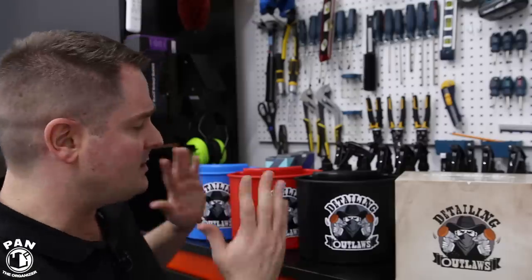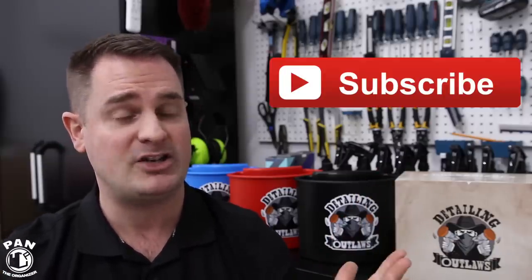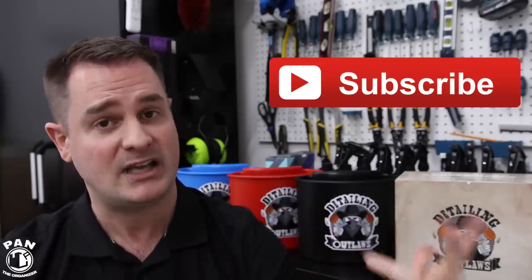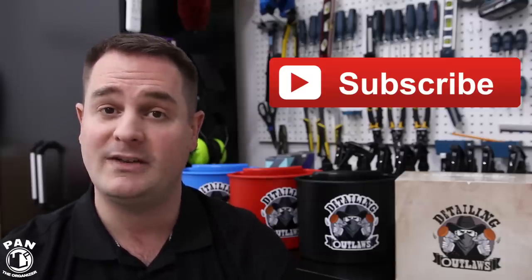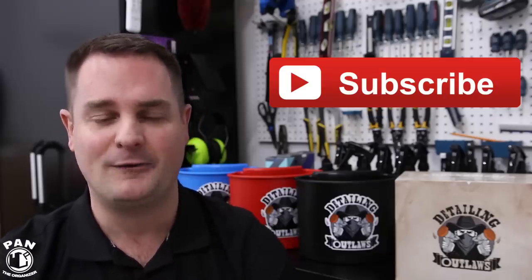If you enjoyed the video and love seeing innovations in the car detailing world, show your support by smashing the thumbs-up button. Also let me know — do you like the colors black, red, and blue? Which other colors would you suggest? Let me know in the comment section. If you enjoy my content, make sure you're subscribed by clicking the subscribe button and hit the bell icon so you're notified every time I upload a video. Thanks for watching — keep it tight, keep it clean, and I'll see you guys on the next one.